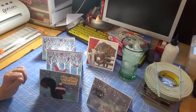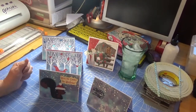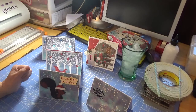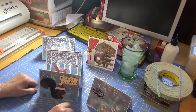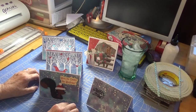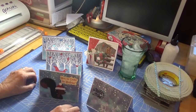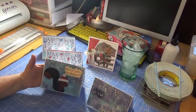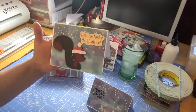And then the next four cards, I did some sponging. I took three different colors of distress inks — two in blue and one in purple — and I sponged all the backgrounds.